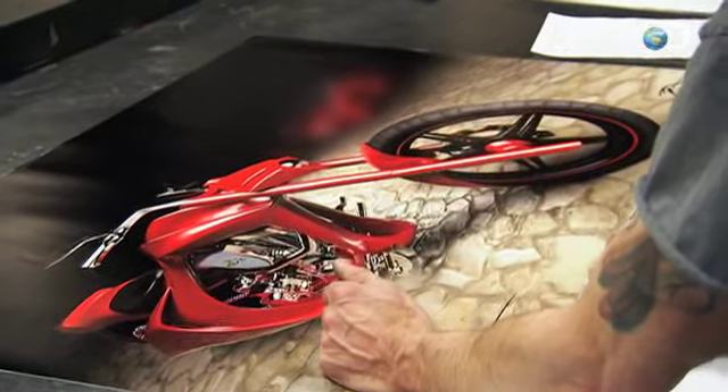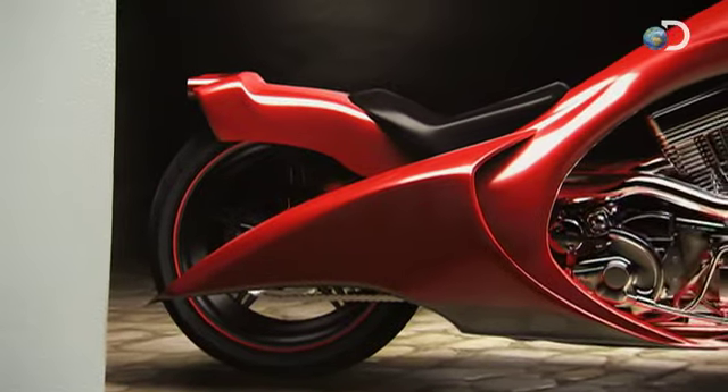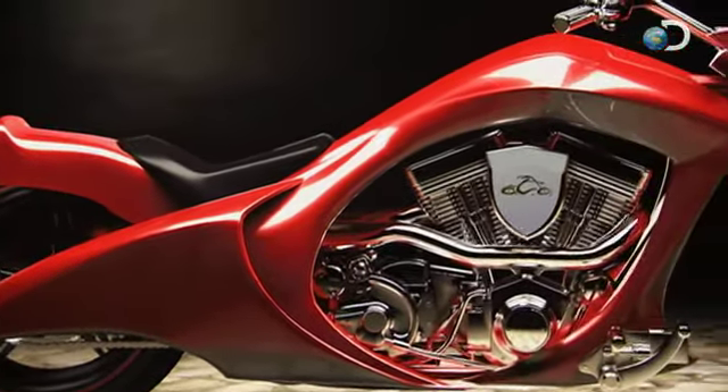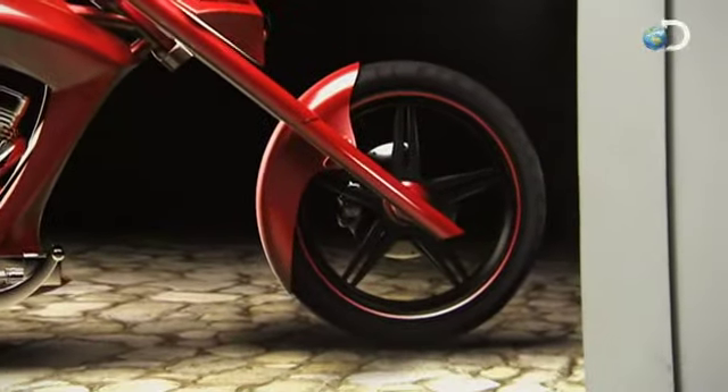How about that sheet metal work? Holy crap. It's an insane project. The amount of fabrication and machining that's going to go into this is going to far exceed any bike we've done before.